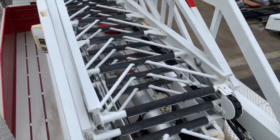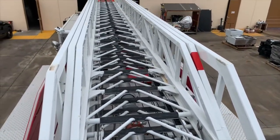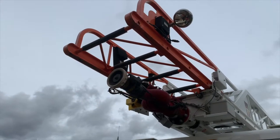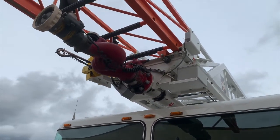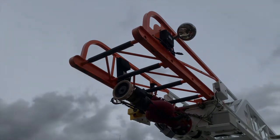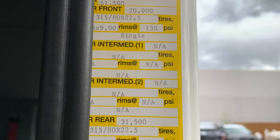This aerial ladder is 75 feet in length and is rated at 500 pounds at the tip. The ladder has a pre-plumbed waterway with master stream controls at the pedestal and a replaceable tip.